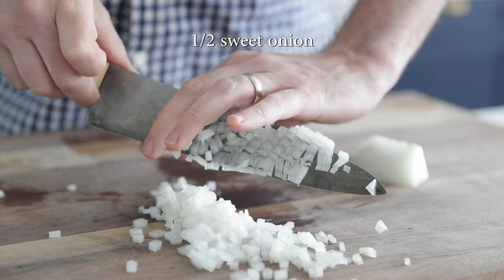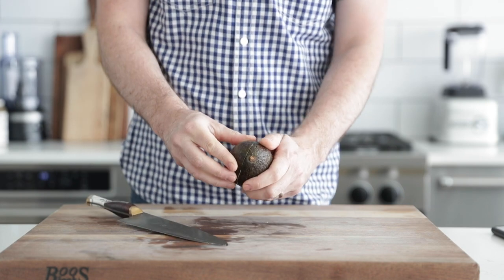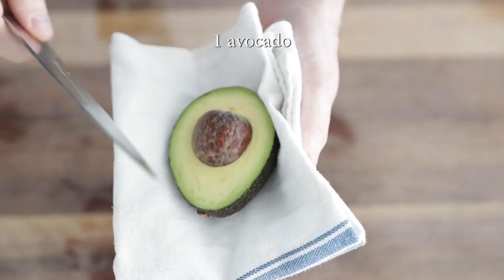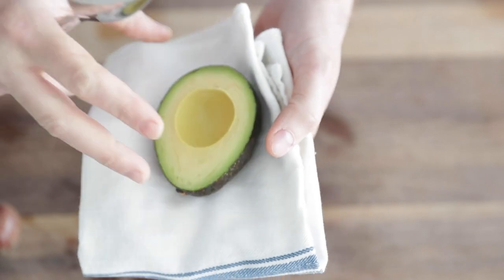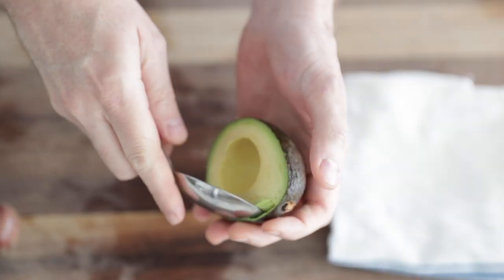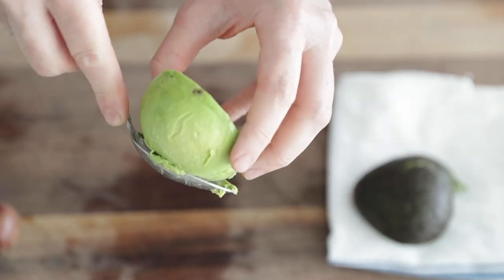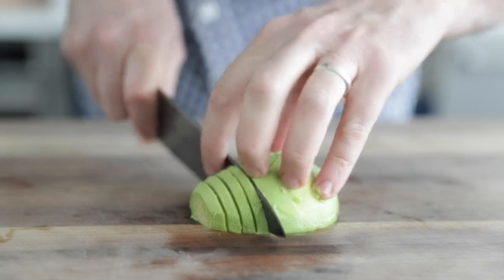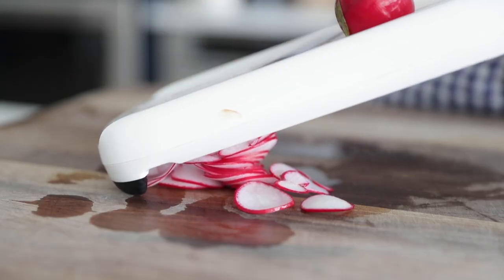I've got some avocados. The easiest way to prepare these is to slice them down the middle right in half. Once you twist it to make two different sides, place the one with the seed in a towel because you need to be careful. Take the knife, give it a gentle chop and twist it and it will come right out. Please be careful when doing this. To remove the avocado from the outside shell, just use a large spoon and scoop it out, just like you're doing ice cream. Then we're going to thinly slice these all the way down. One of the last vegetables we need to prep is some radishes, which I'm just going to thinly shave on a mandolin. If you've got great knife cuts, feel free to use just your knife. Everything is prepped up and now it's time to start grilling.